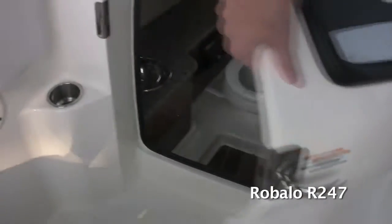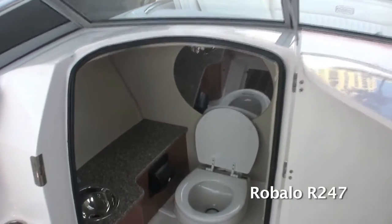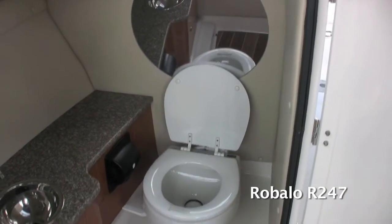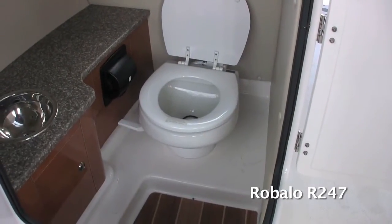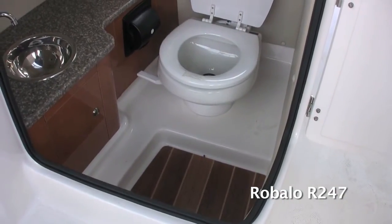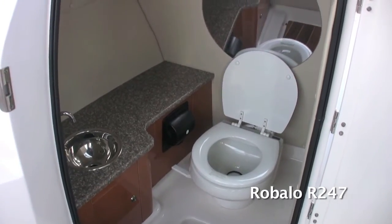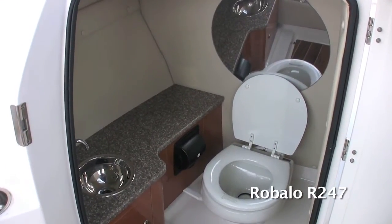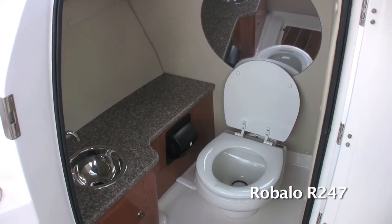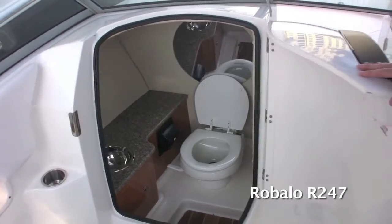A stainless steel handle opens up to a full-size head compartment — it is a vacu-flush porcelain head, which runs off fresh water. Notice the teak and holly floors, a mirror, solid surface countertops, a stainless steel fresh water sink, and maple cabinetry. There's plenty of headroom and plenty of space, and this is one of the more luxurious head compartments out of any dual console in the industry.